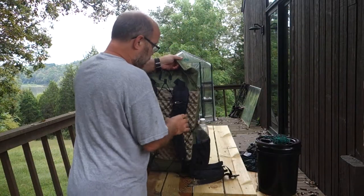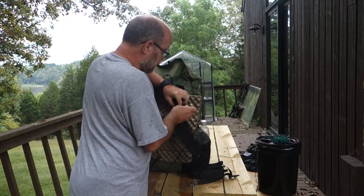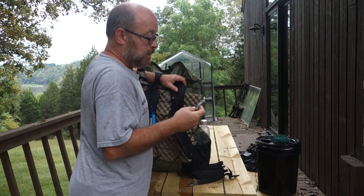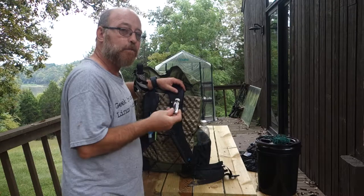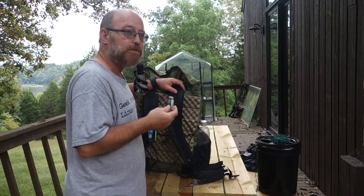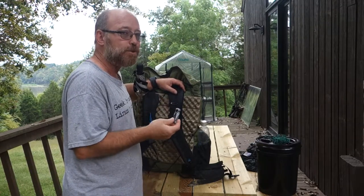I've got a review of this — the Leatherman Style CS. I think if this had one additional item, this would be the most perfect hiking tool ever.